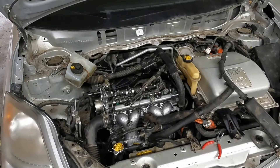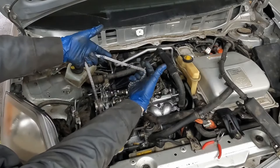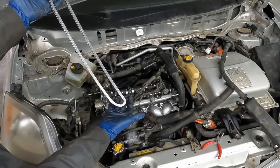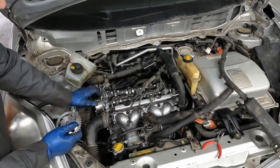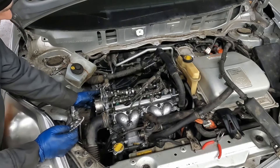Let me grab the chain real quick. So the chain routing — it has these colored links. There are two darker colored links — those are for the cams. Then we have this lighter colored link — that's for the crank. Now in our kit it gave us a new sprocket — just one, not our VVT phaser but just the standard sprocket. So we're going to go ahead and replace that.